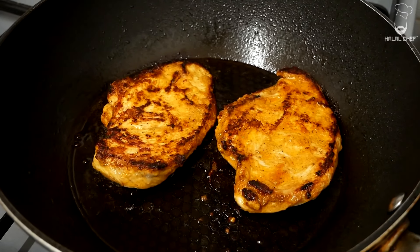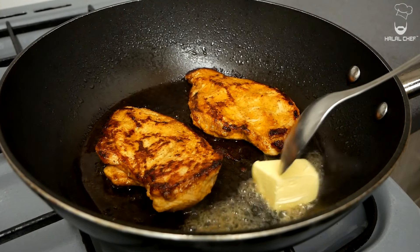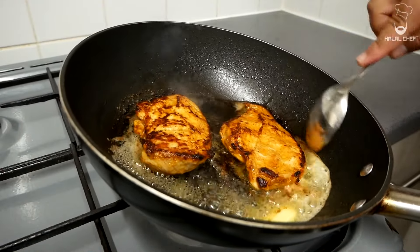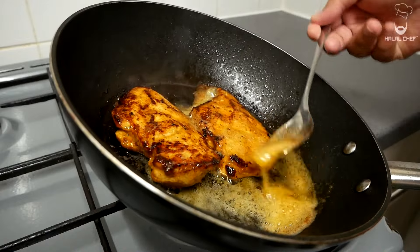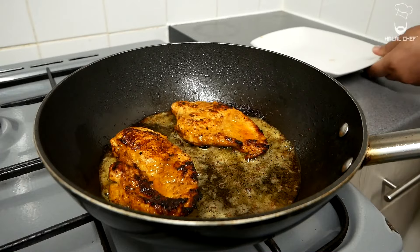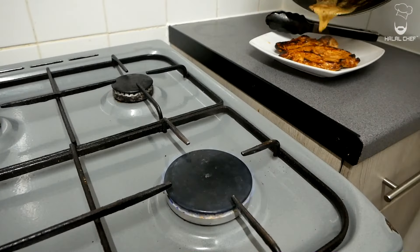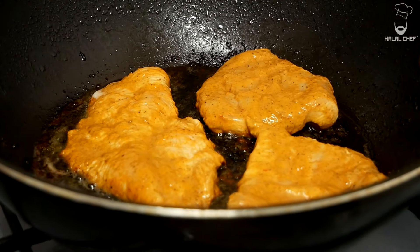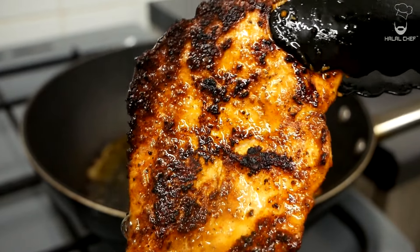The marinade has a beautiful aroma — you can really smell it in the kitchen. Throw in a big knob of butter and let it melt. Tilt the pan slightly and baste the chicken with the butter. The chicken has been beautifully cooked; remove it, drain off the excess oil, and place it onto a plate. Give the pan a quick wipe, add another touch of oil, and continue cooking the next batch. The chicken has a beautiful char and a lot of flavor. Once done, leave it to rest before chopping.